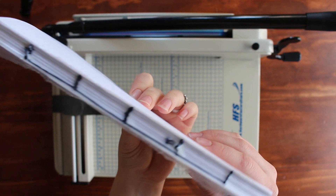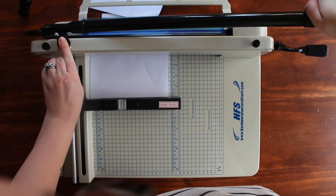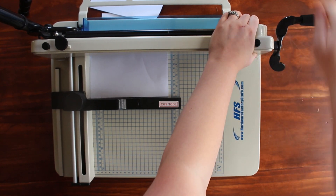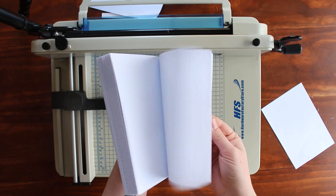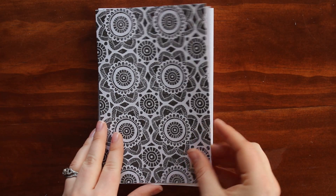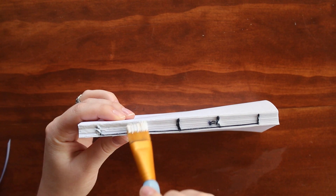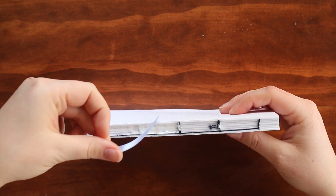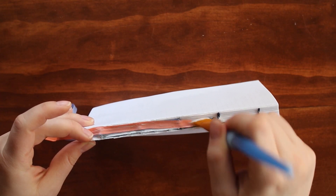Now the glue is dry on my text block. I trim off any excess glue hanging on the sides and front so it's nice and flat. Then I get to use my fancy guillotine — look at those smooth edges! Next I select my end pages and ribbons, coordinating colors — a pretty pink watercolor-style paper for the end pages, and a blue and pink ribbon. I put a thick layer of PVA on the text block spine, glue one ribbon on, add another layer of glue, glue the second ribbon, add another layer, and then start adding the end pages.